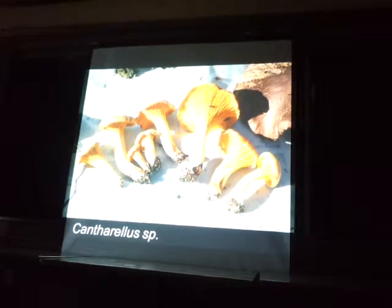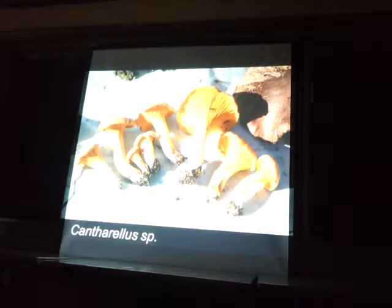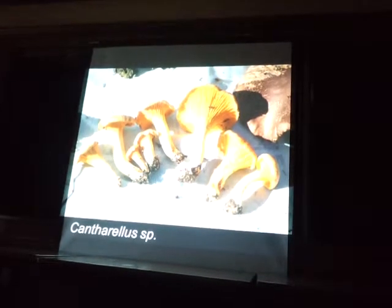In Mexico, there are a lot of undescribed species of chanterelles. I don't think they have any described species of chanterelles — there are probably a couple of names borrowed from the East Coast, but most of them are undescribed. So I brought back a whole lot of chanterelles and I'm going to send them all to Matthew Fultz.